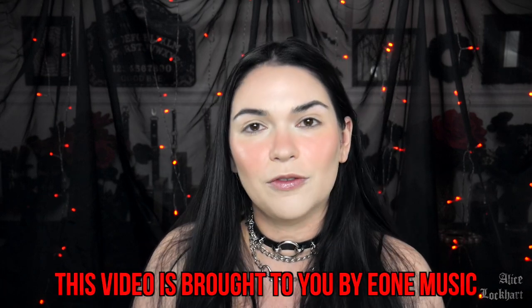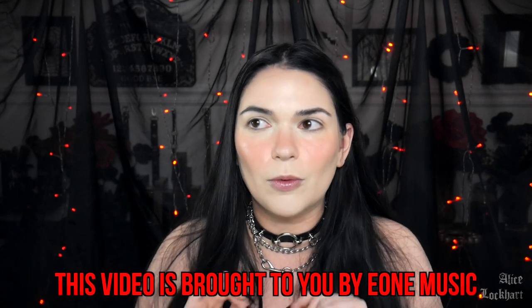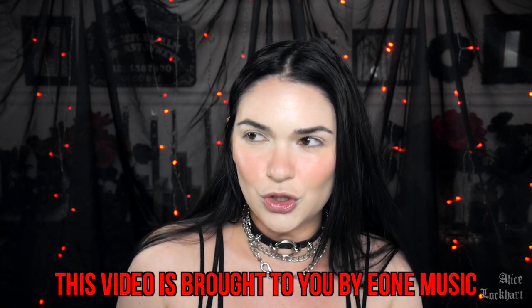Metal makeup is back, honey. Veterans of my channel know that metal makeup is something that I like to do where I pull my inspiration for a makeup look from a band I like, or a band shirt, or album artwork, or something along those lines. So today we are going to be doing an extreme metal makeup transformation.